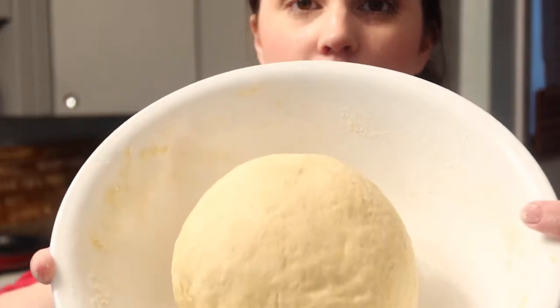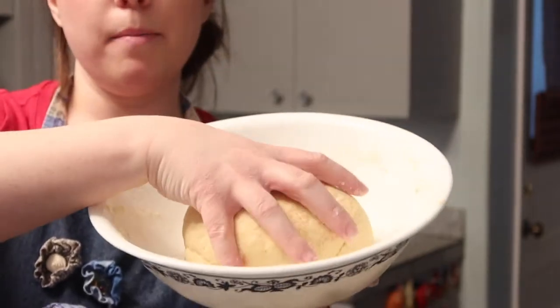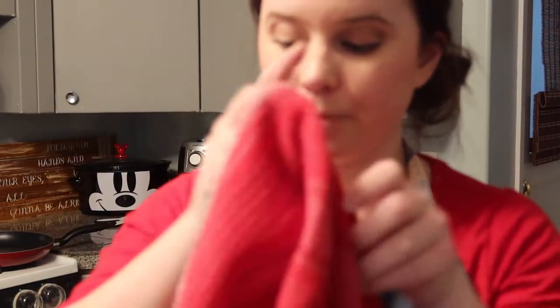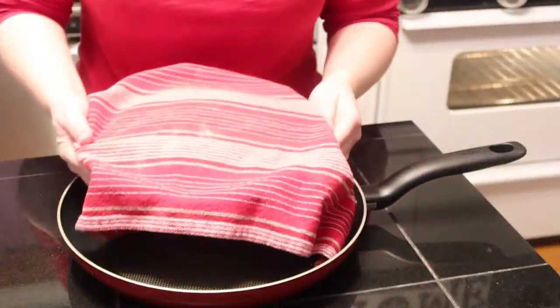Here is the dough — I form it into a little ball and stick it right back into the same bowl I mixed it in. The next thing you want to do to get it to rise: preheat your oven to 350 degrees and set a timer for three minutes. At the end of three minutes, turn your oven off, then cover your dough with a dish towel and stick it in the oven for one hour. I'll be back in an hour once it has risen.